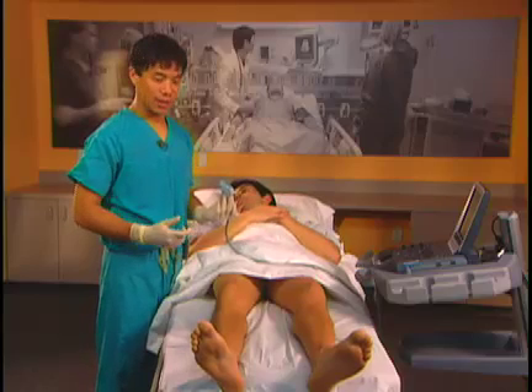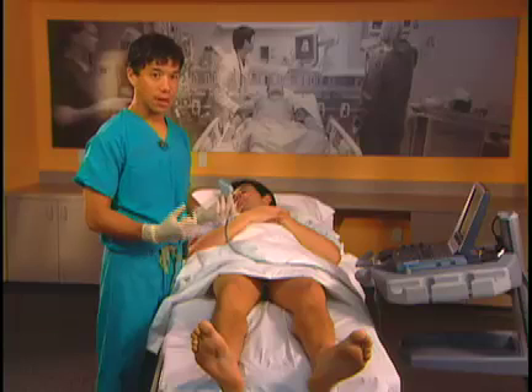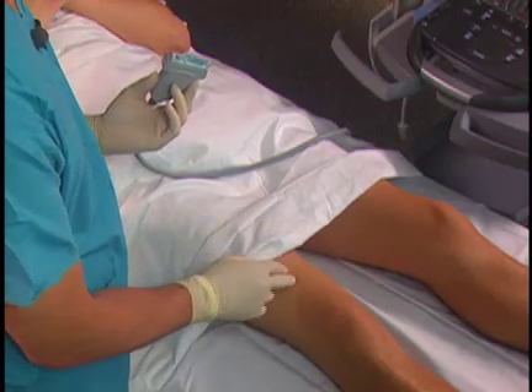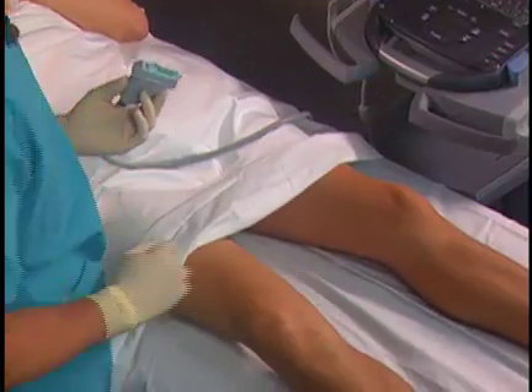This technique is useful in elderly and obese patients because we're using muscle landmarks rather than nerve or other small landmarks. We usually start about 10 cm above the knee and put the probe on the medial side of the leg. We can abduct the leg a little bit to give us better visualization.